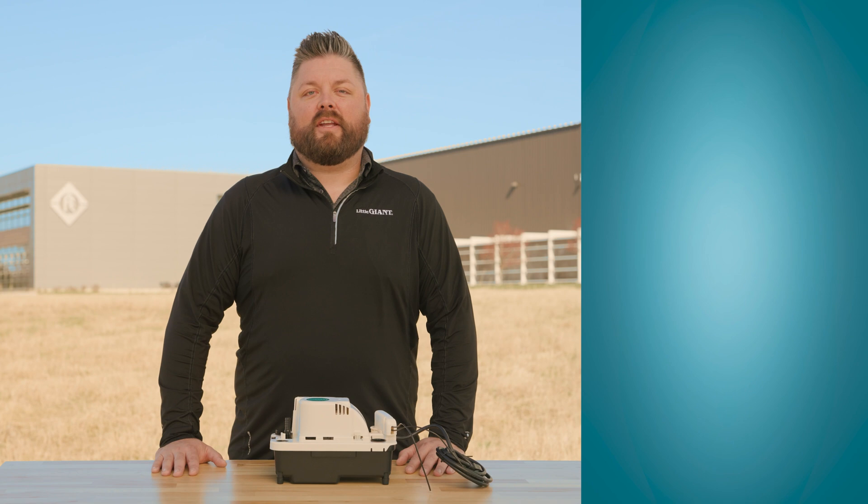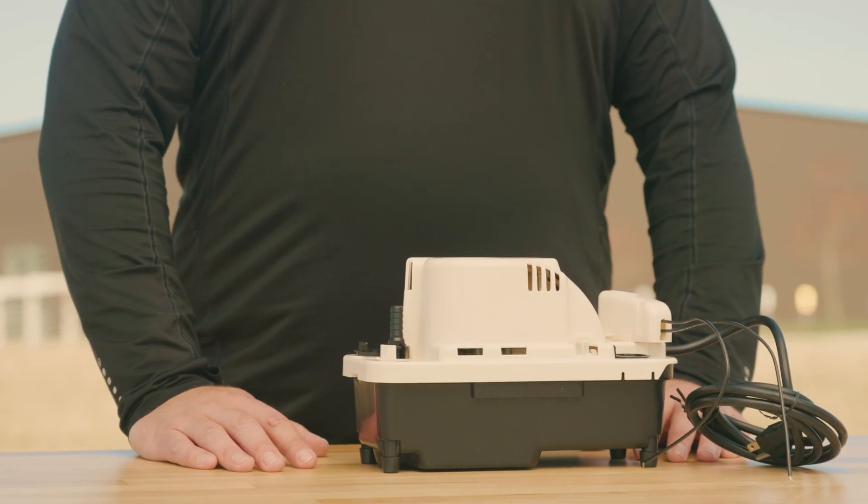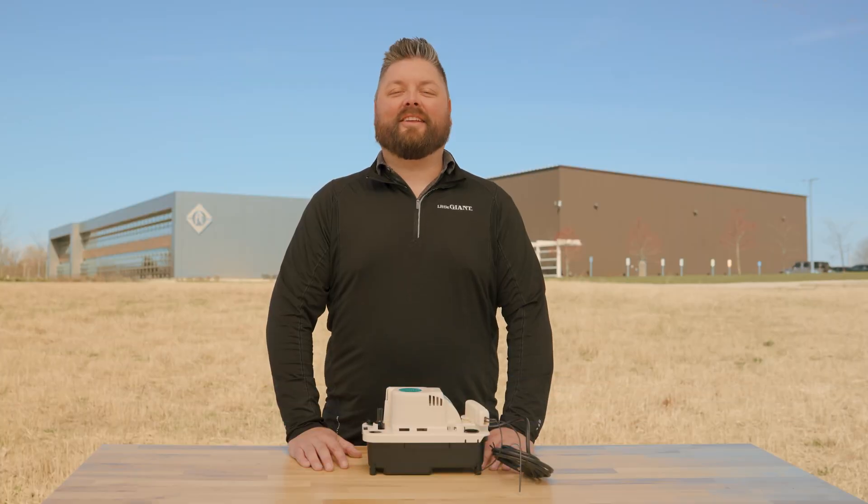For more training videos and e-courses, visit Franklin Tech. Leave us a comment and let us know what you think — your feedback will help us continue to bring you great content. For more information about our product lineup, visit LittleGiant.com. Thank you.